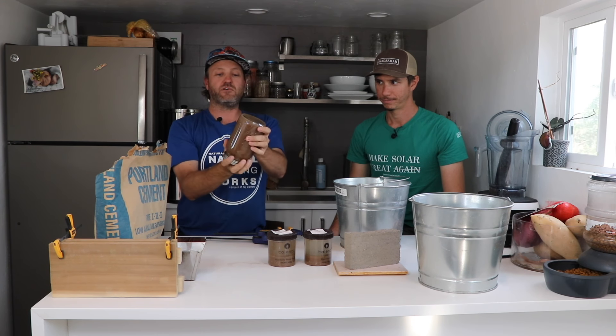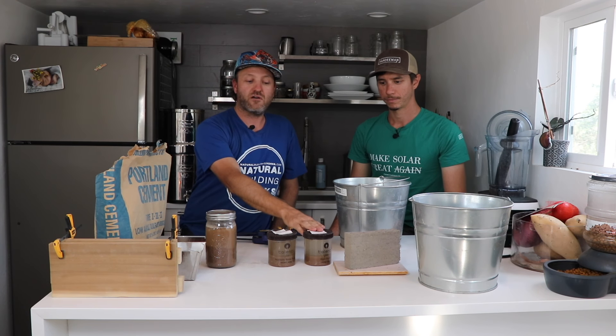First thing we're going to do is check our soil, and one of the best ways to do that is with a jar test. What we do is fill it halfway up with dirt, the rest of the way with water, and then shake it up. What we're looking for is for the sand and the gravel to stratify, and then all of the stuff that's mixed up in the water is the clay and the silt. The clay and silt is going to settle on top, making a layer that shows us how much clay and silt is on top and how much gravel and sand is on the bottom.